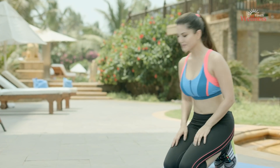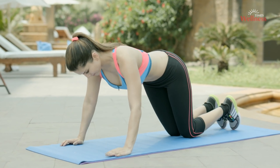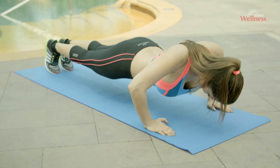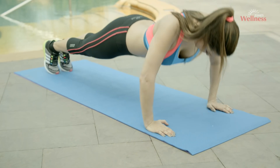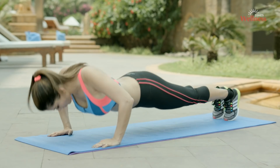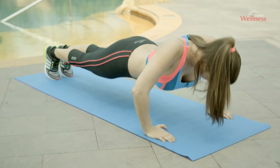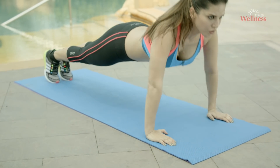Push-ups. Place your hands on the floor about shoulder-width apart, palms flat, extend your legs straight resting on your toes. Make sure your hands are directly under the shoulders and not forwards. Bend the elbows, allowing them to flare naturally out to the sides, and lower your body.